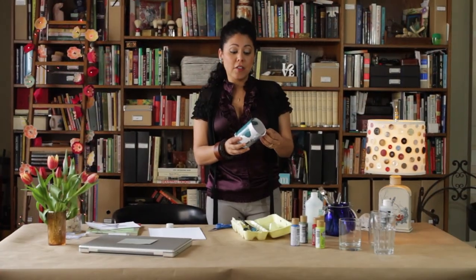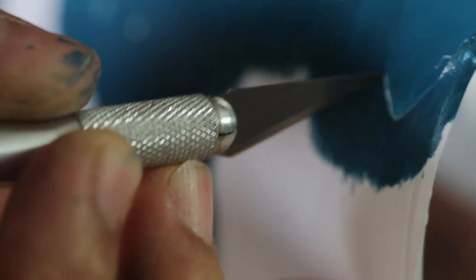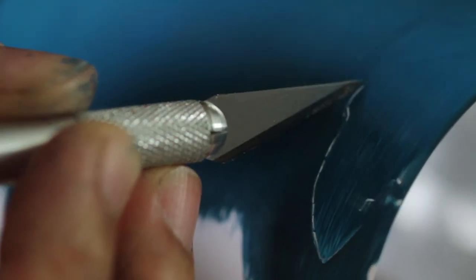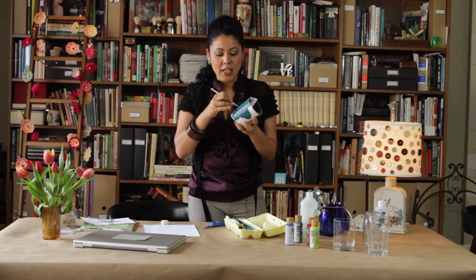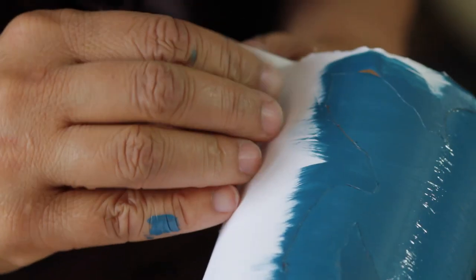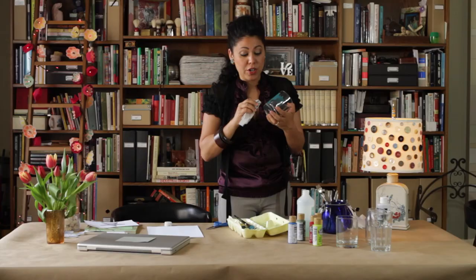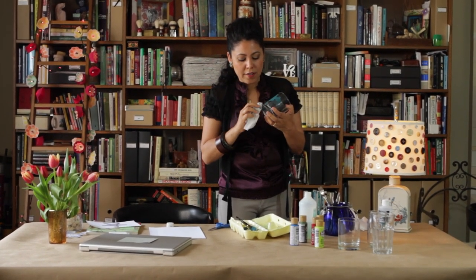Now I'm gonna peel off my stencil, but before I do I'm taking a little exacto blade to trace around my image just to break the seal. That makes sure the stencil doesn't pull up any color with it. Now it's time to peel it off. Our turtle is done! I'm just gonna grab a little alcohol and rub around it. It's supposed to dry for 48 hours — two days — before you actually stick it in the oven.